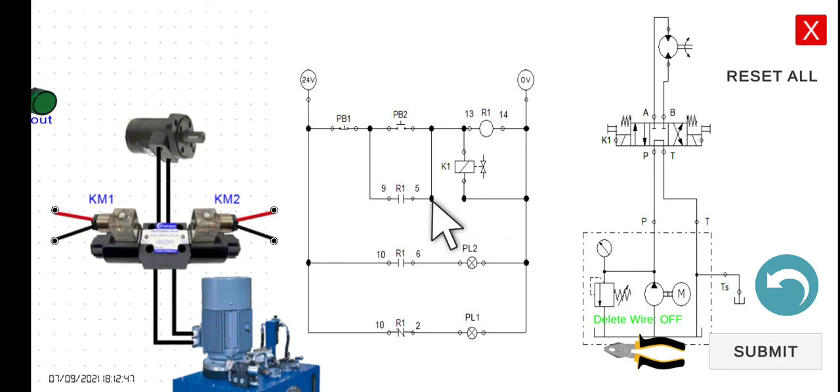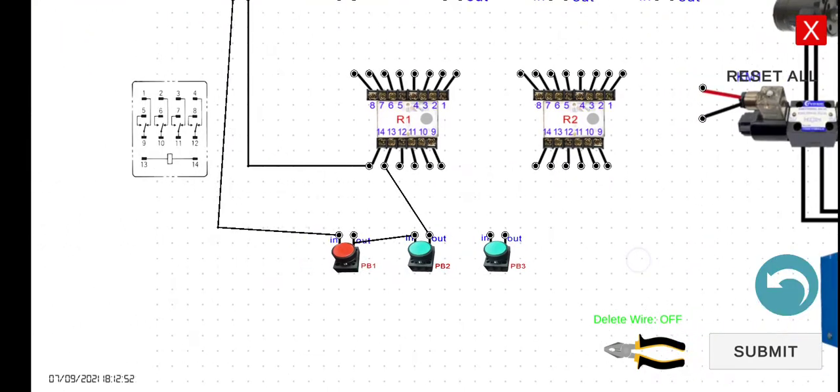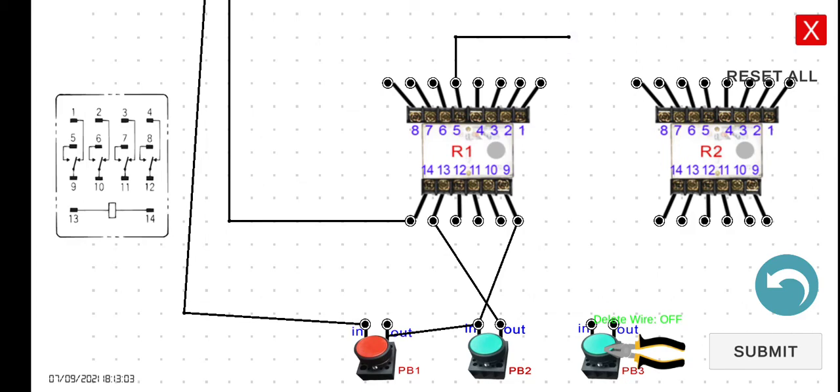Next, we have to connect terminal 9.5 of relay R1 in parallel with PB2. So terminals 9 and 5 are in parallel with PB2 — terminal 9 is connected to the input of PB2, and terminal 5 is connected to the output of PB2.